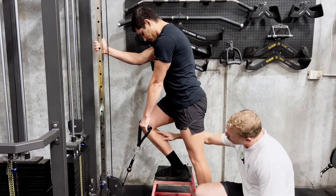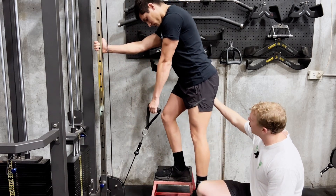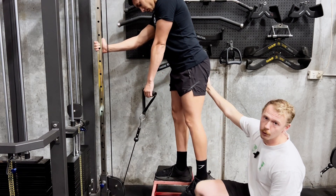Notice that doesn't drive his knee all the way forward over his toe — he's sitting back into his heel as he does this movement to try and isolate the glutes more. The less knee flexion we have, the more the glute is going to work.